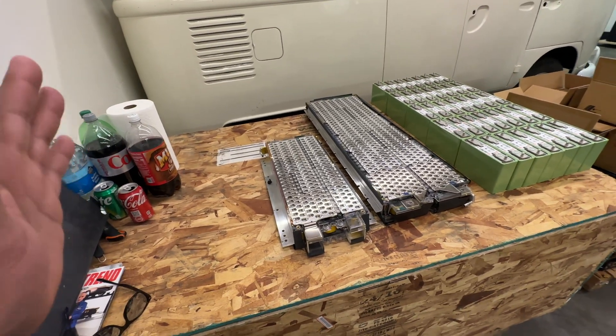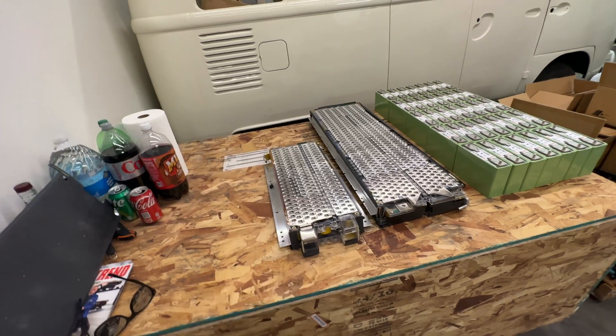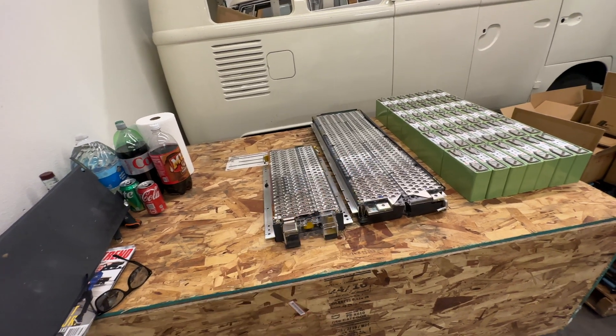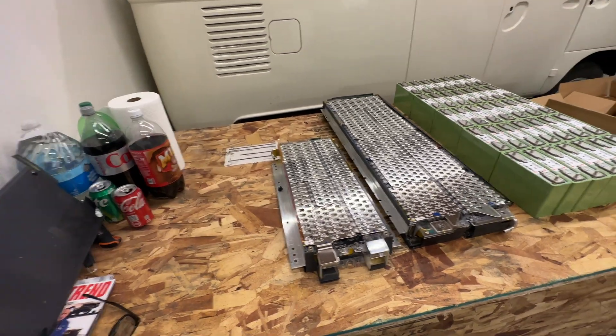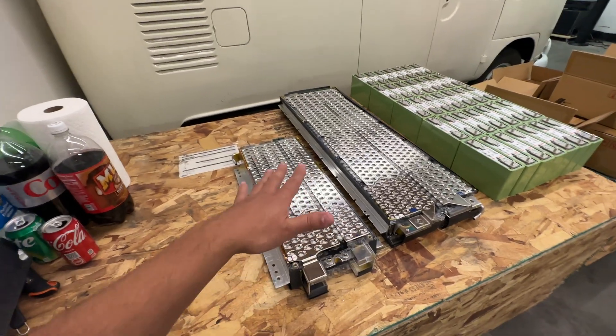Usually Tesla battery packs are 96S, and I think that's kind of like industry standard. Now they're going above that, like 108, 110. 355 volts nominal was the traditional standard that was starting to form in cars, but obviously a lot of these cars are trying to run to 800 volts — but these are from a few years ago.